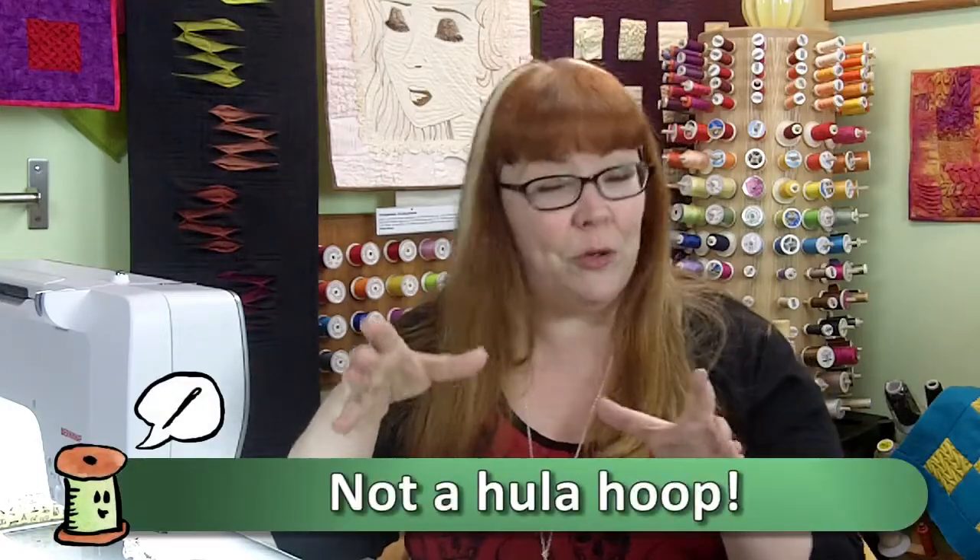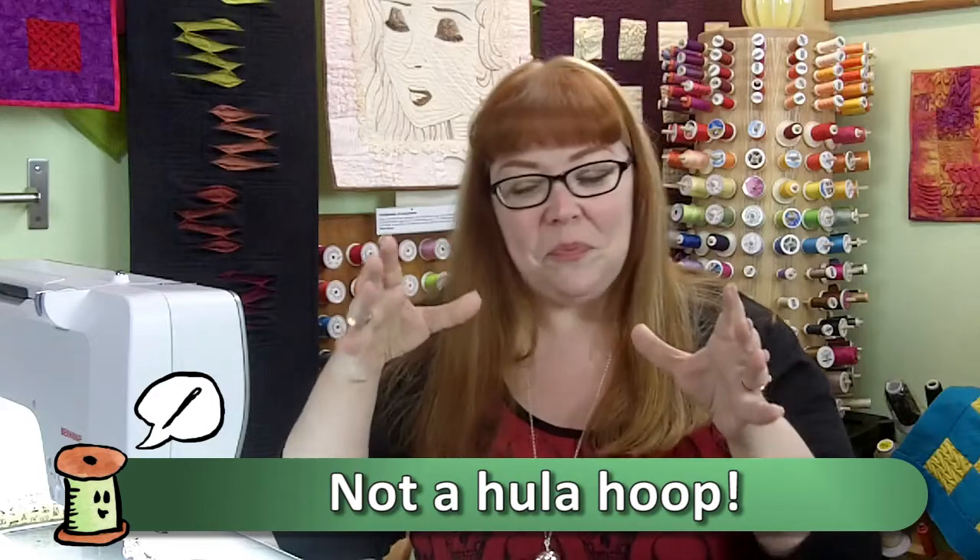What we did was put the fabric into a hoop — an embroidery hoop — draw it very taut, draw your design onto your fabric, then put it in the hoop. That would be the order it goes in.